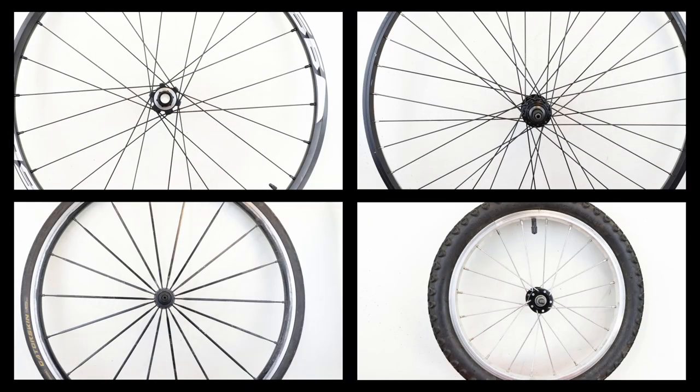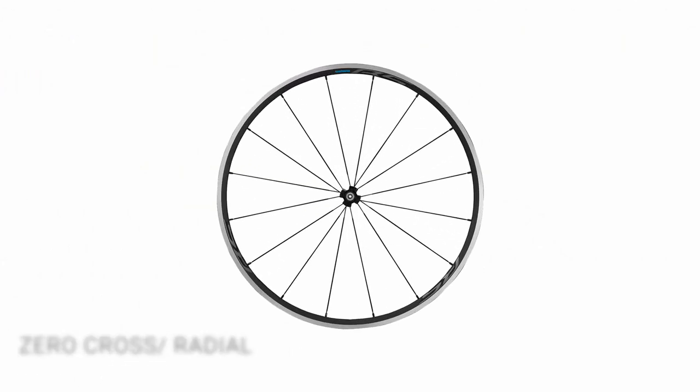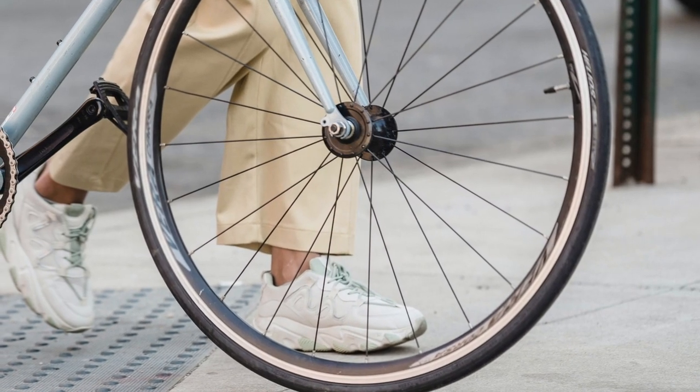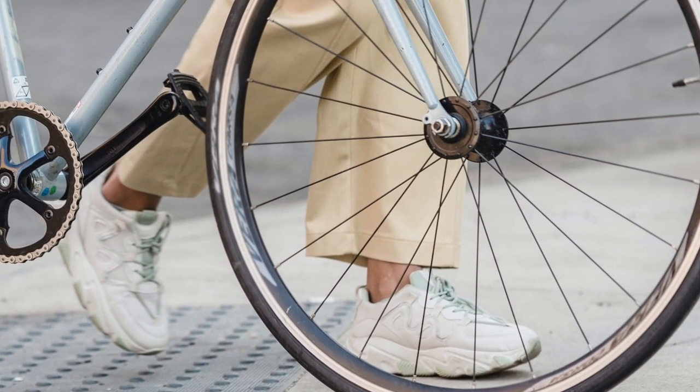There are four cross spoke patterns. Zero cross, or radial. These are not as strong as other wheels and only found on the front. They give a slight aerodynamic advantage and are lighter as they use the shortest spokes.